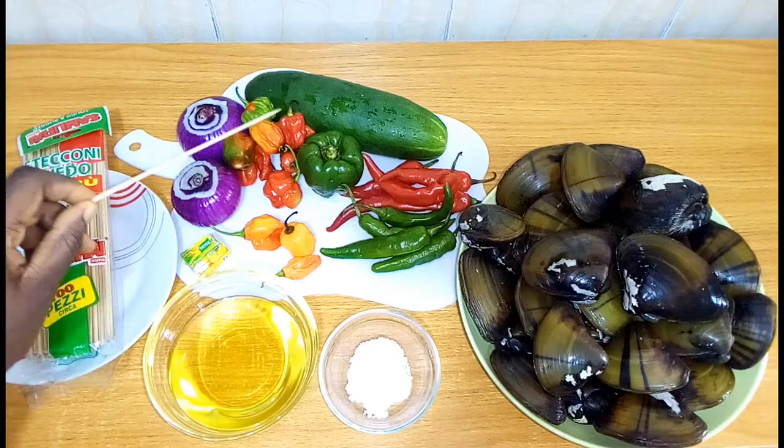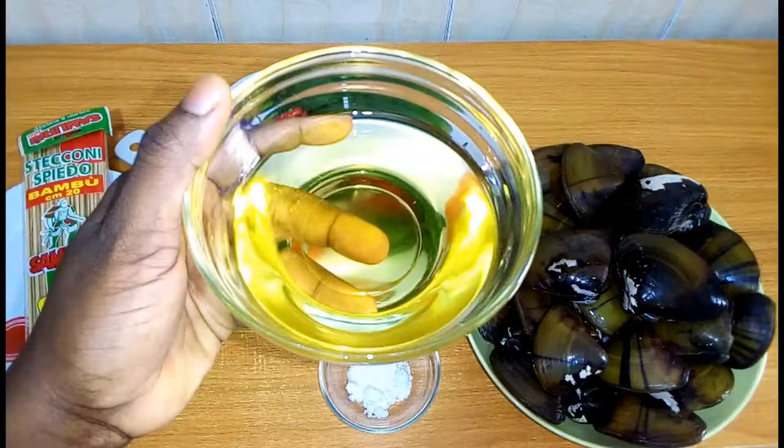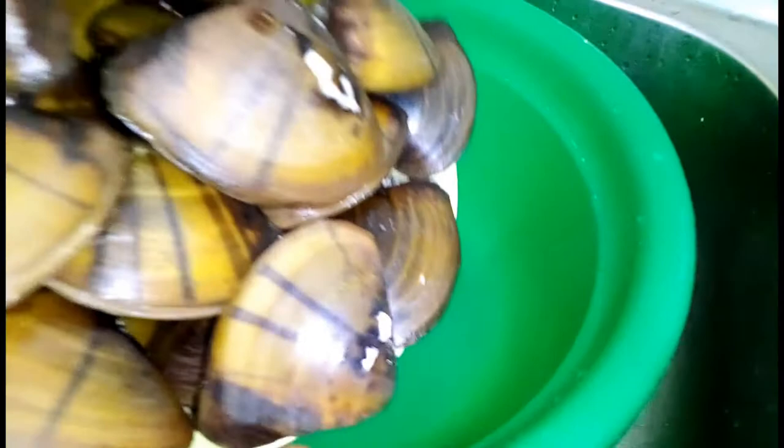Green bell pepper, fresh pepper, onions, Cameroon pepper, cucumber, seasoning cube, vegetable oil, salt, and a skewer or kebab stick.